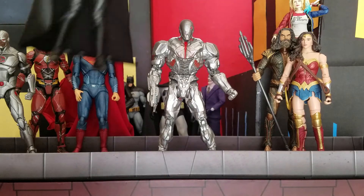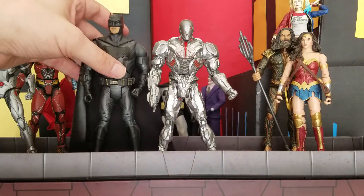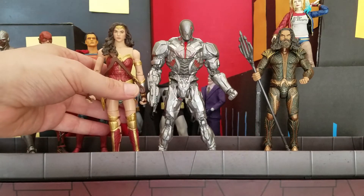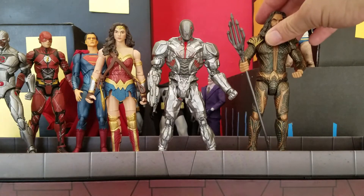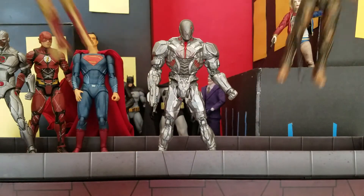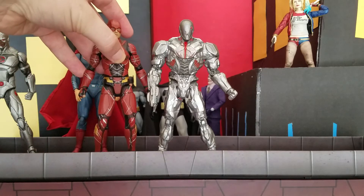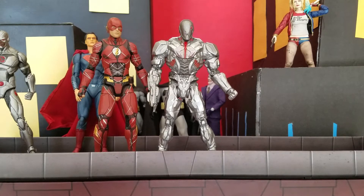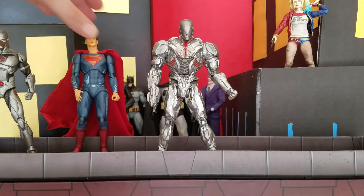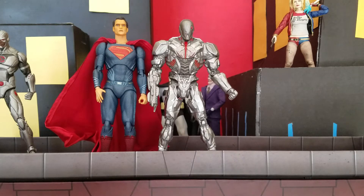I'll show you the Walmart exclusive Batman next to him — Batman is taller. Then we have Gal Gadot — however you want to say it — there she is next to him. And here is the King of Atlantis next to him, so they look awesome together. This whole line done by Mattel has actually turned out to be one of my favorite DC Multiverse lines. They did a really good job on the sculpts and paint. They even gave Barry double knee joints — they're starting to step up their articulation. Here is a Mafex Superman, because the Multiverse Superman still isn't great.